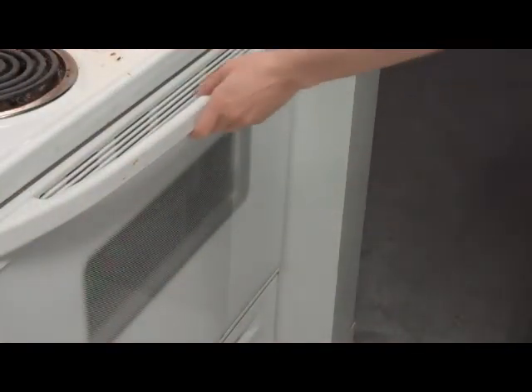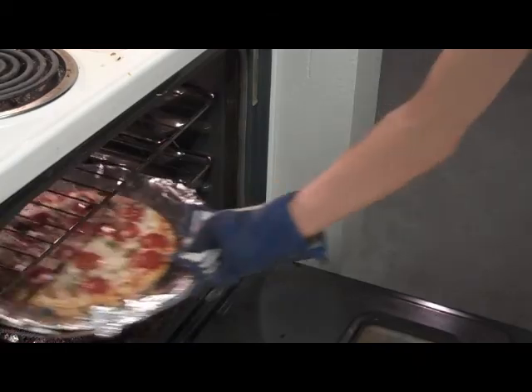Our pizza should be done — oh, look at that.